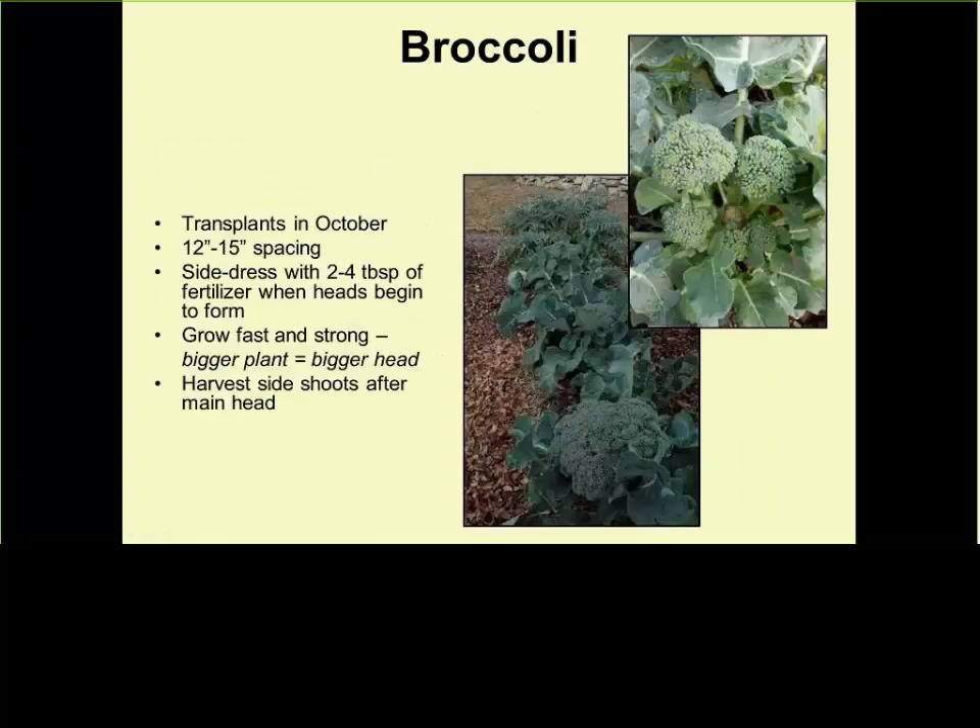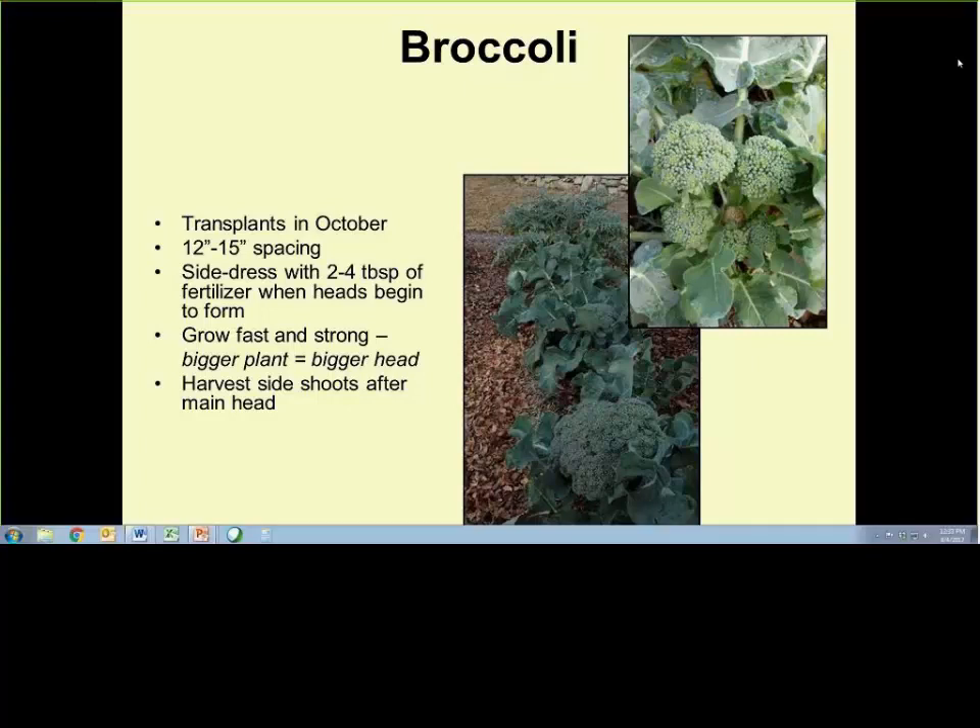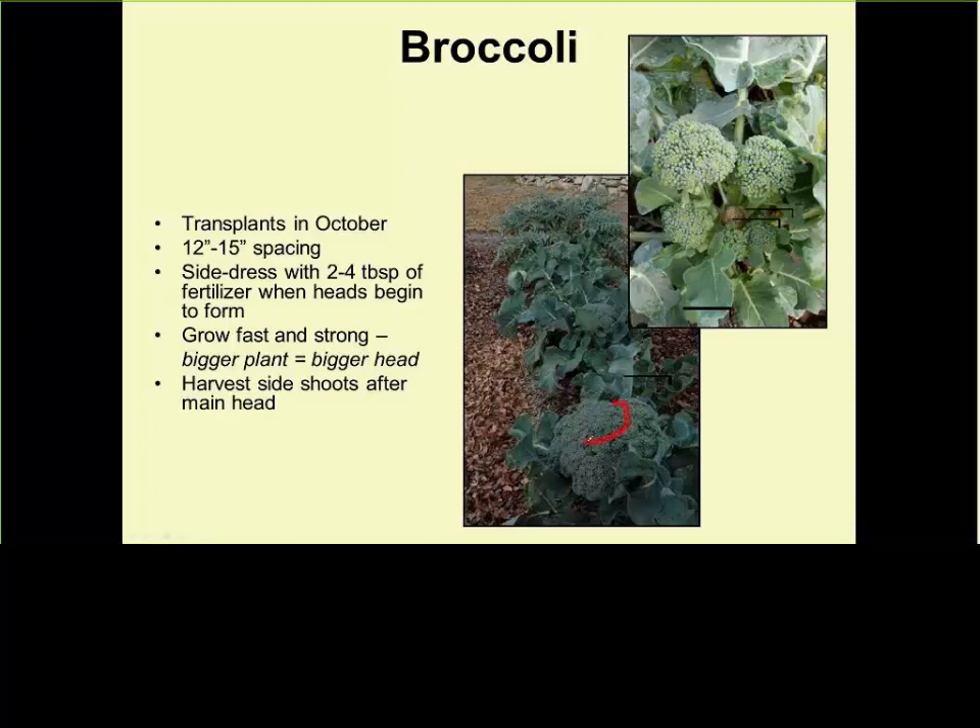Same thing for broccoli — we only eat the broccoli head, but I also eat the broccoli leaves, especially the young ones, and the broccoli stems. After I cut the head and it grows again into baby broccoli heads, those are great. The stem part is tasty — tastes like broccoli. And all the young leaves toward the tip are also tasty, very nutritious. We should be learning how to eat more of the plant rather than just what we see in the commercial stores.